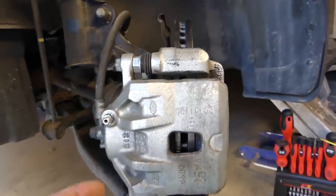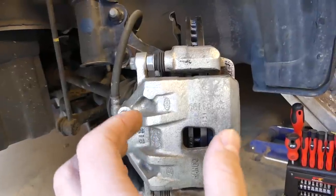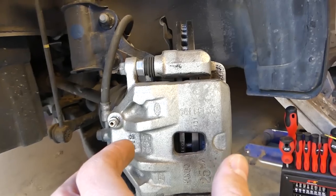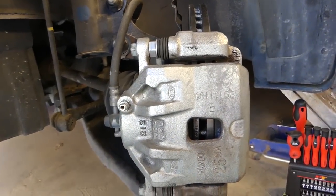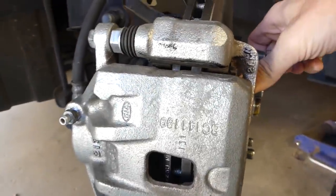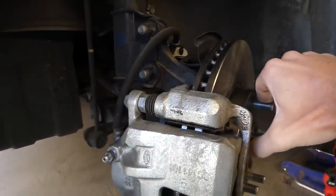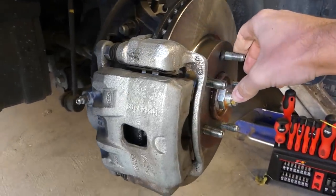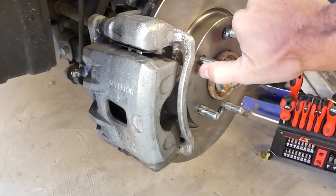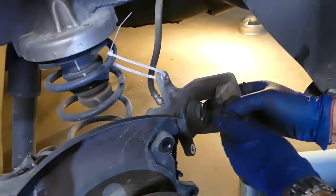Press the brake pedal six, seven, or ten times until it feels hard. When you compress the piston, there's play, and every time you press the brake pedal it gets closer and closer until it contacts the brake pads. When the brake feels hard, have one person hold the brake while another tries to turn the wheel — make sure the wheel won't turn. That confirms the brakes are working.